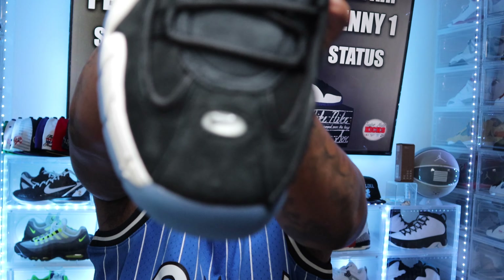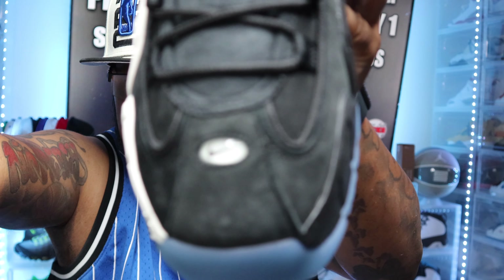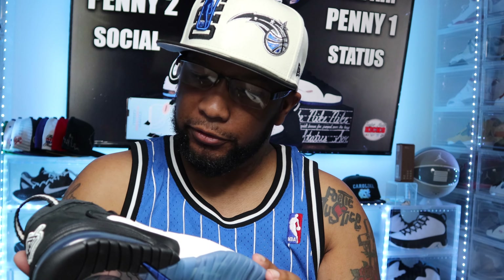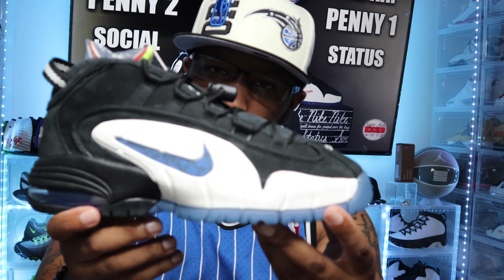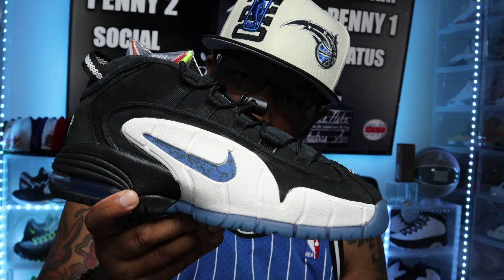There's also a shoe string lock, and the little Nike bubble still there at the front. This is one of my favorite sneakers — the Air Max Penny 1. Let me know in the comments what y'all think about the Air Max Penny 1.